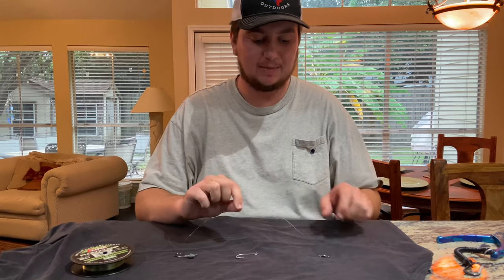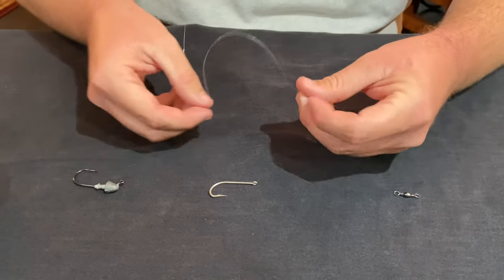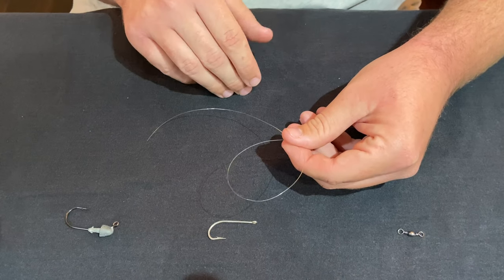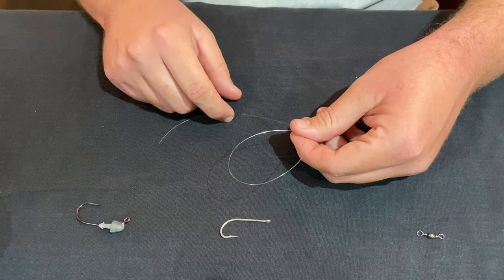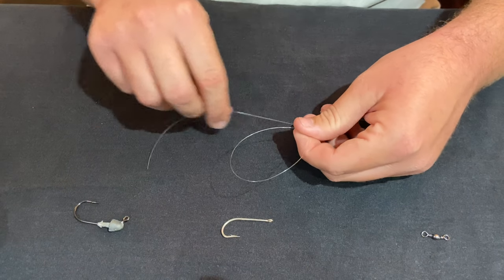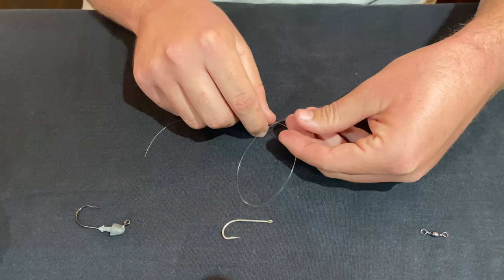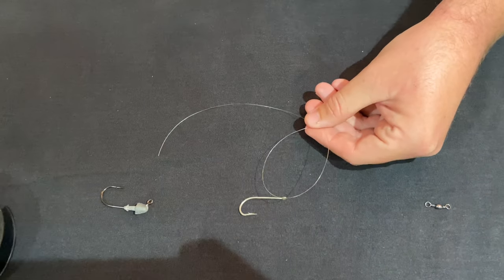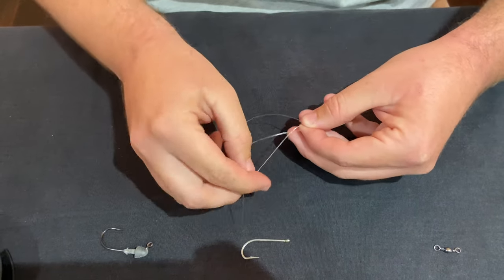All right, so first thing first, we're going to take about two feet of 20 pound fluorocarbon line. We're just going to start making that middle loop. All you're going to do is take it, fold it over about like that, and then this is the trickiest part of the whole rig — deciding where to put this loop and how big to make it, and that all just comes from experience. I've probably made a couple hundred of these and I mess it up like every other time, so it doesn't really matter because whenever you're done you can trim each side and adjust where you want that jig head and top hook to sit. We're going to make our loop and start by pinching the line and feeding one of the tag ends through the loop about three to four times.